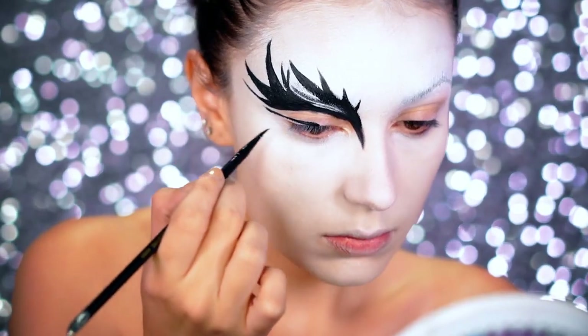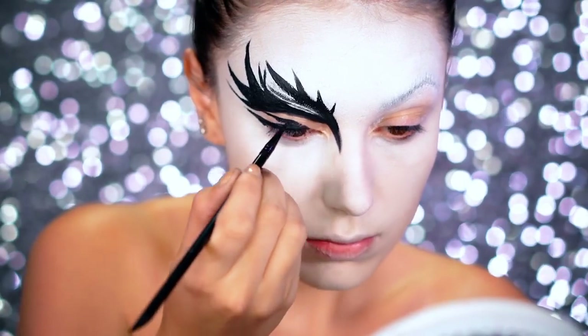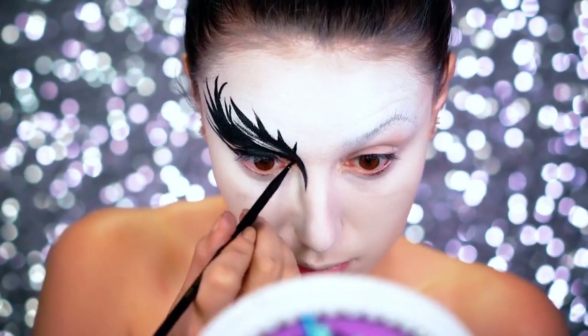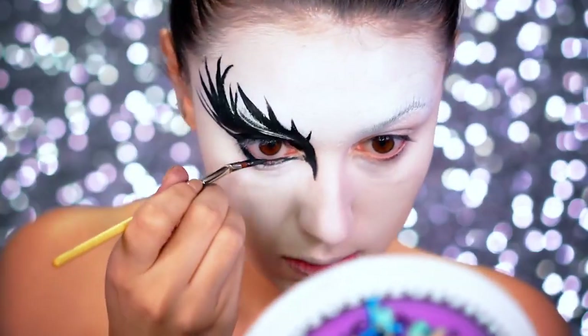As you can see you can kind of see where the blank spaces are. I really did avoid the lid space because I'm really prone to creasing in those areas.